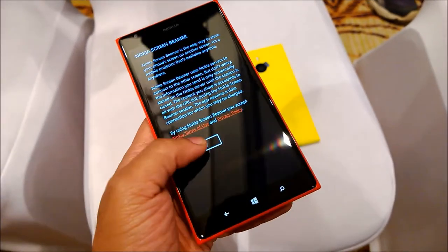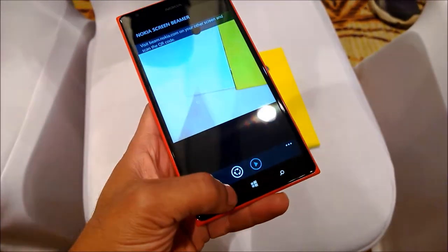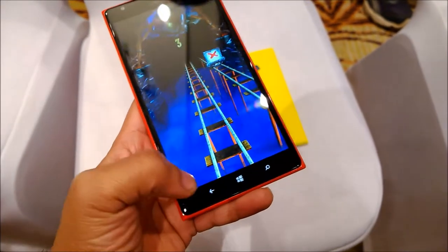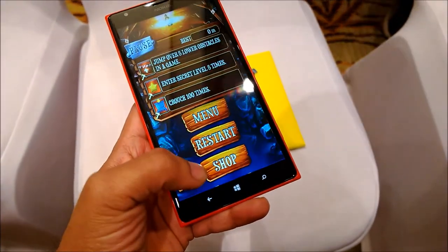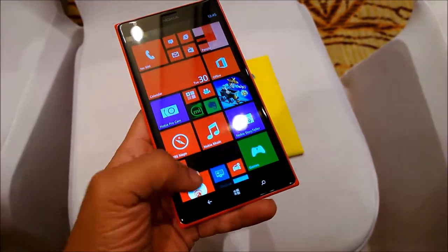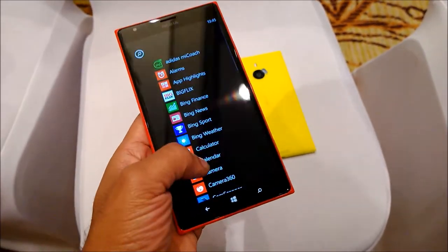It's got 2 GB of RAM. The device is powered by a quad-core 2.2 GHz Krait architecture processor — the latest and best Qualcomm Snapdragon 800 — with the Adreno 330 GPU powering the graphical processing unit for your games.